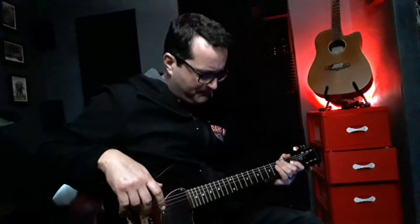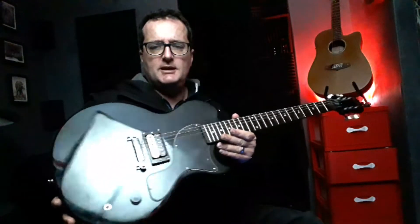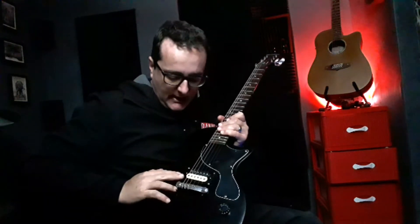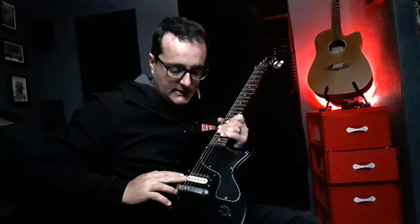I did some work on my Epiphone Les Paul Jr, a very basic little guitar. I added a pickup that was in another guitar I stripped down — it's a Tone Rider Generator, a very, very nice pickup.